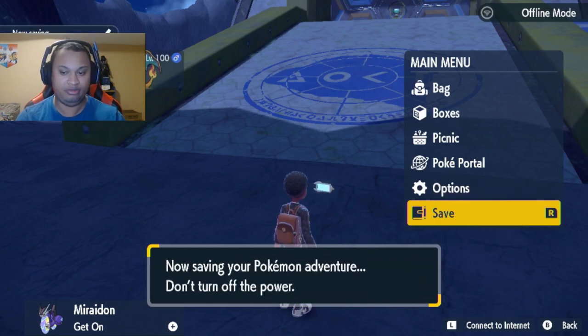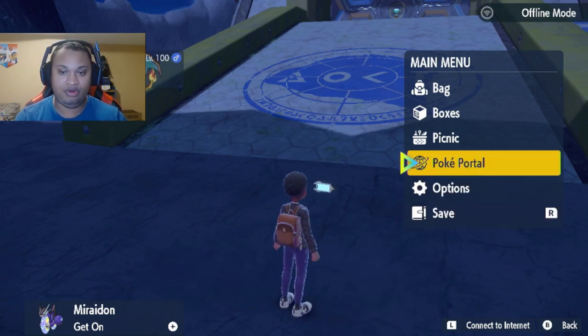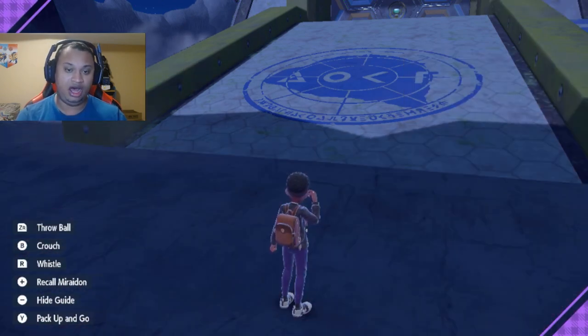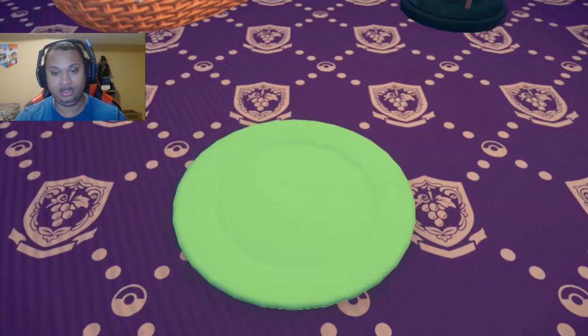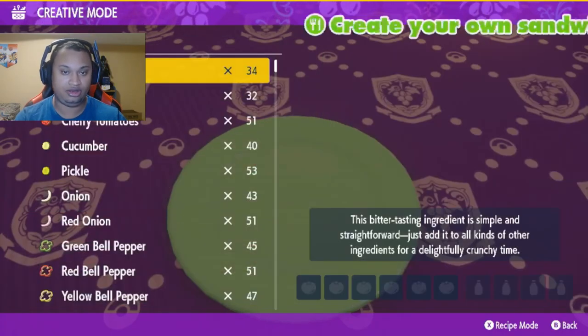You have to have a minimum of two herbs to get the sparkling title and encounter power recipe. Today we're making an electric one, so we're gonna go to picnic. You can use the reference guide that I'm gonna post on the side of the screen. At picnic, you're going to make a custom recipe, not a regular one.